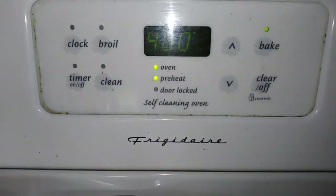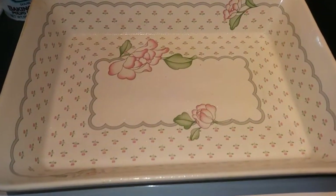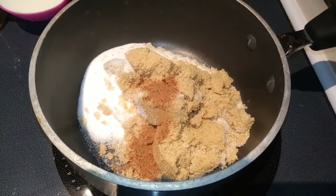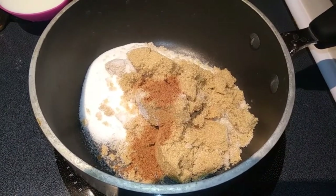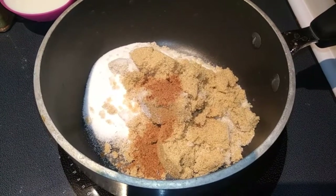Go ahead and preheat your oven to 400, then spray a 9 by 13 baking dish with cooking spray, and we're going to set that to the side and get out a large saucepan. So in this saucepan I have some of my topping ingredients. First you need both of your sugars and your nutmeg — we're going to whisk that together over medium heat and then add in our water and butter.